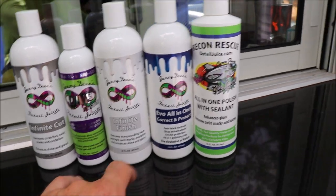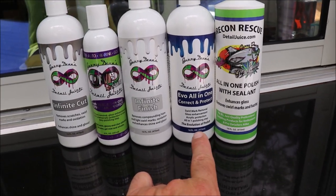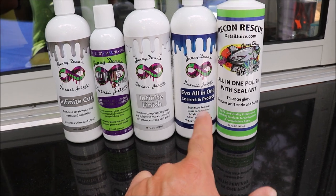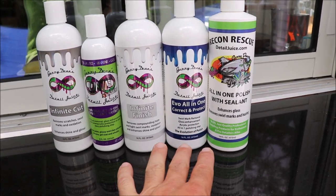EVO All-in-One, as I've mentioned in other videos, is a very similar formula to the Universal All-in-One Correct and Protect. It doesn't quite have as much abrasive, and it definitely does not have the ceram-acrylics technology — it is only the acrylic in there.